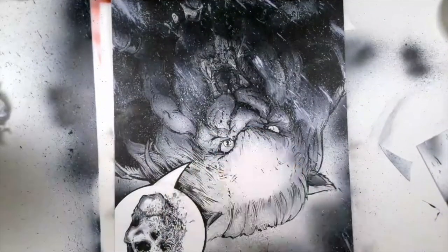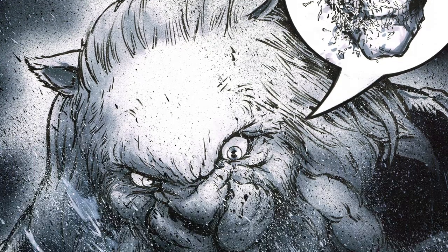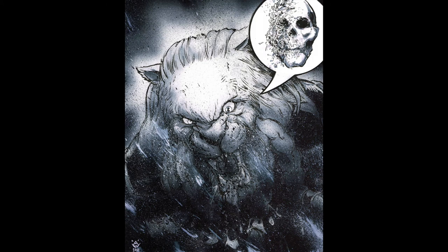Just clarifying some of those black details I got lost. I'll sign the bottom. And there we go — there's Battle Beast in all of his rage and glory right there. This piece is available for purchase, so let me know. Thank you guys and have a good one.